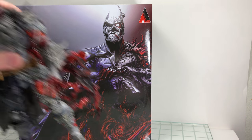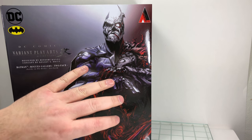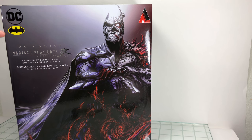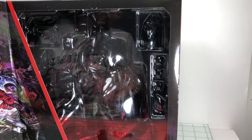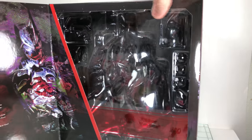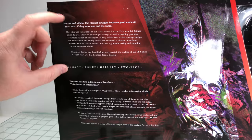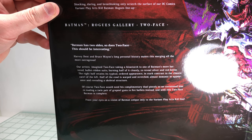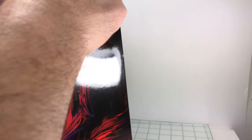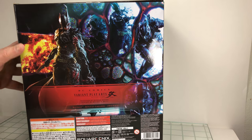Before we take an in-depth look at the figure, let's take a look at the box. You got a nice picture here. Instead of having a picture of the actual figure, you get this nice art piece, which I do really like. You got the DC Batman logo over there and the Square Enix logo on the other side. It is your window box, so open up the flap — you get to see where the figure is. On this side, you get a nice little write-up about the series, and then a nice little bio of the Batman Two-Face merger. The art piece kind of wraps around from the front to the side. On the back, you get to see pictures of the actual figure in different poses. And underneath, you got the machine stamp for authenticity's sake.